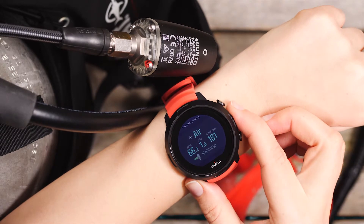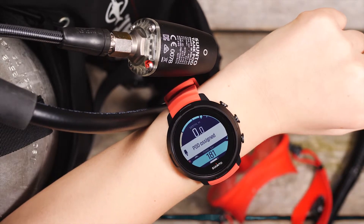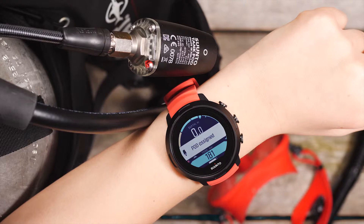Confirm the pairing by pressing the middle button. Now you can see the tank pressure in the dive view.